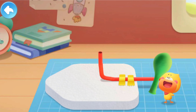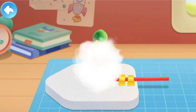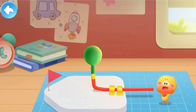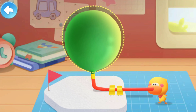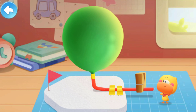Put the balloon into the straw and insert a small flag. Now blow up the balloon. Clip the straw to keep the balloon from leaking. The boat is ready — let's go!